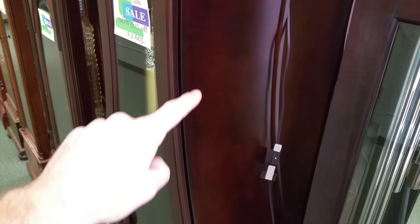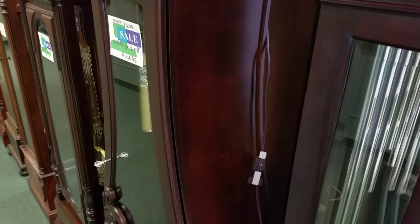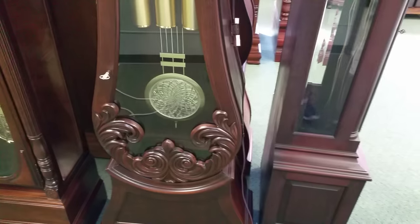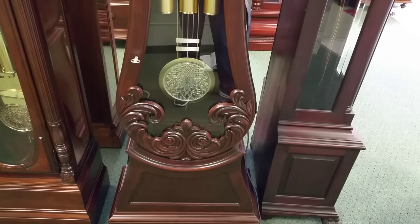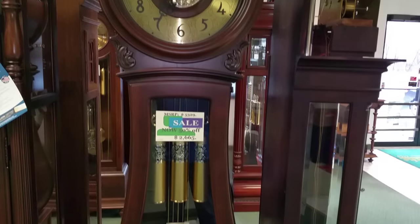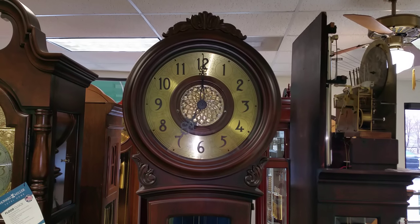This is probably a pretty good representation of what it looks like right through here. This clock has a kind of a sister model or cousin model called the Arendal, where the case is the same but the color is a little bit lighter and it doesn't have all the extra frilly work on it and frilly dial.